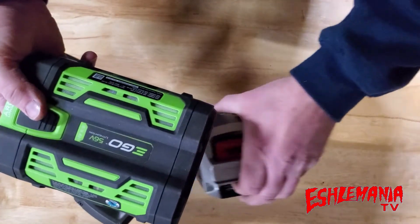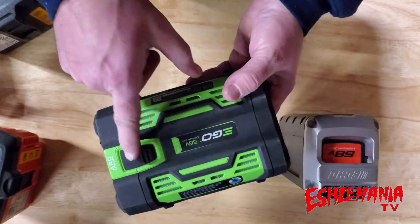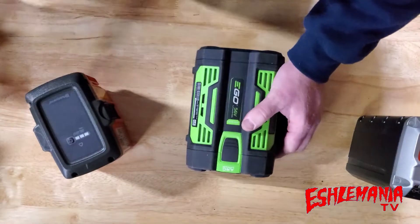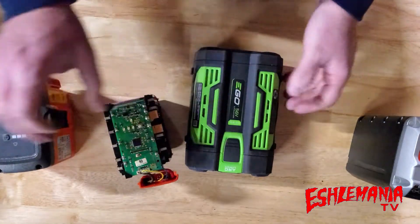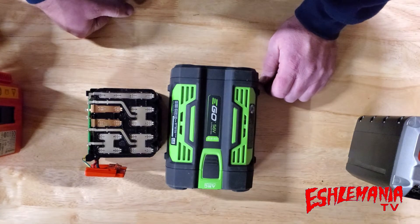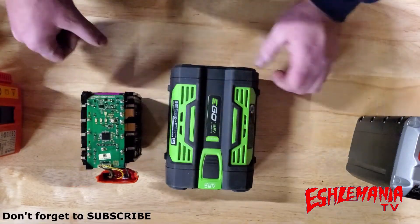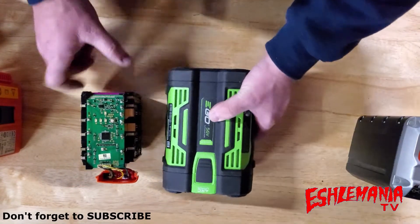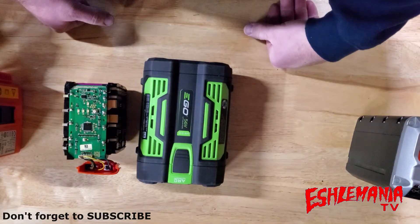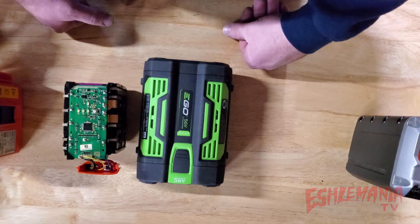So again, that's the story with EGO Power+ batteries. If you were wondering what Arc Lithium means — now you know: the lithium cells are arranged in an arc inside the pack. Now you have an idea of what's inside some of this equipment and you can look for the things you can't see. That's going to do it for this quick video on EGO Power+ batteries. Be sure to subscribe to our channel, keep checking back as we're always putting new content out — thanks for watching.